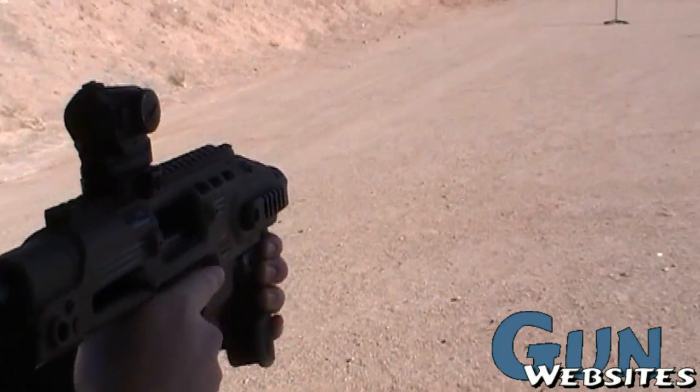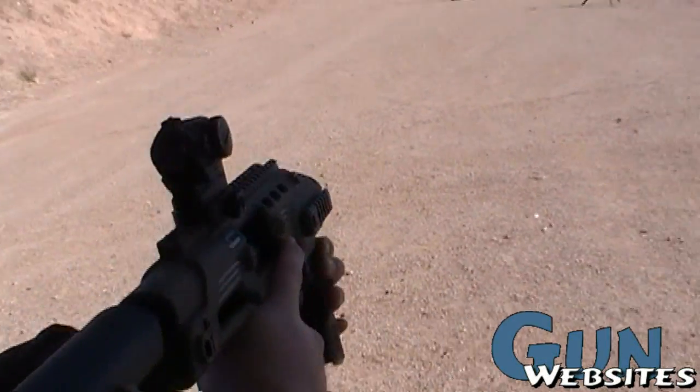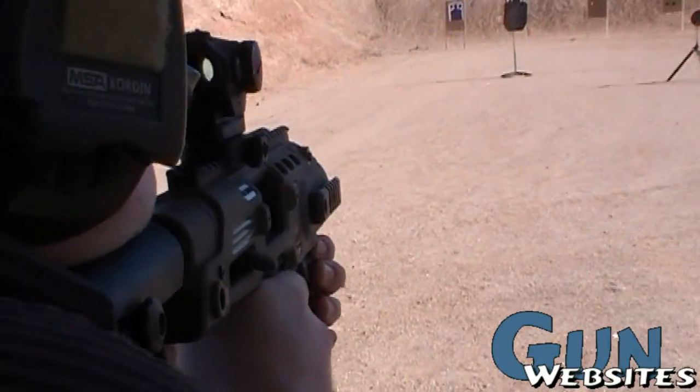We're also sporting a T1 optic on there, which is a great addition to this setup.